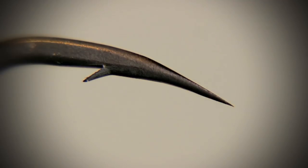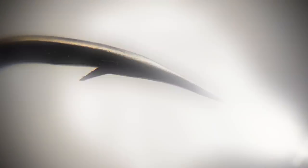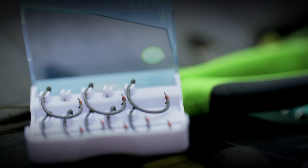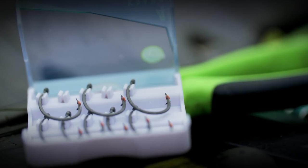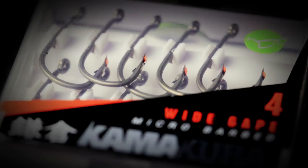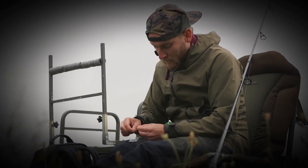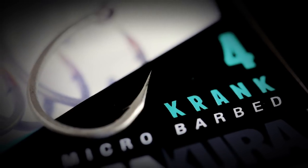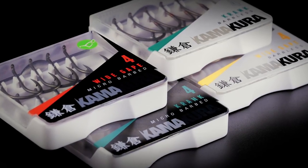Consistency is the key and that is the secret of this process. They look like they've been polished. They are the most beautifully sharpened hooks you will ever see. I genuinely believe that this is not only a step forward in carp fishing hooks, but this is a step forward in hook technology in general. This is something we are extremely proud of.